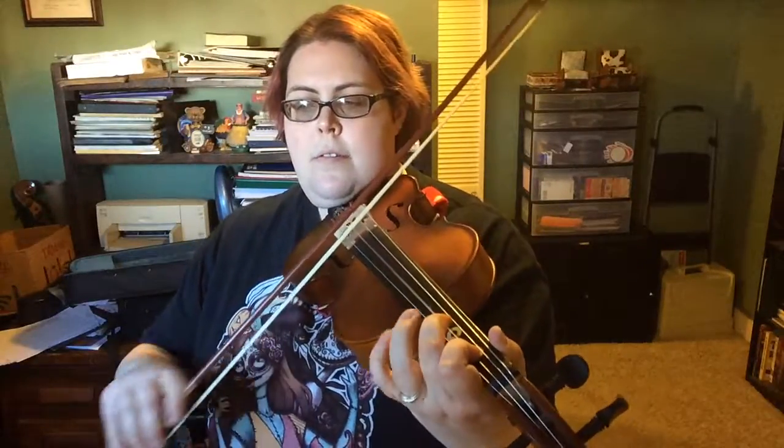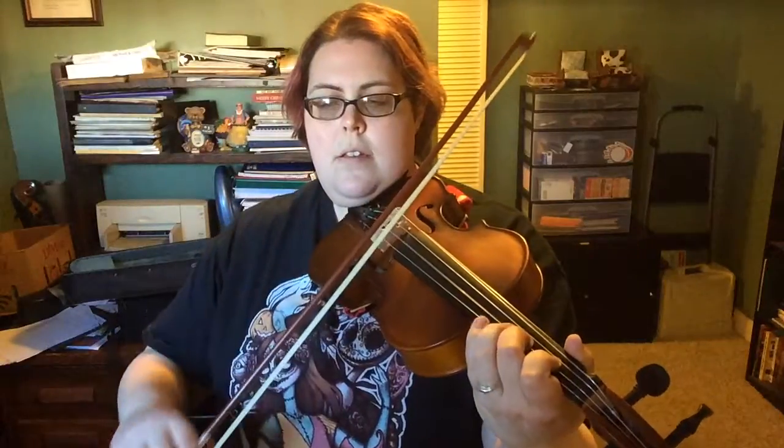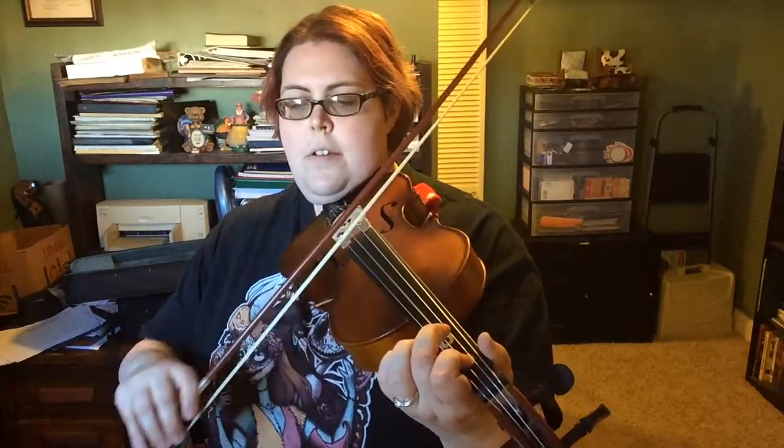One. Ready. Play. [counting through measures] Two, three, one, two, three, one...